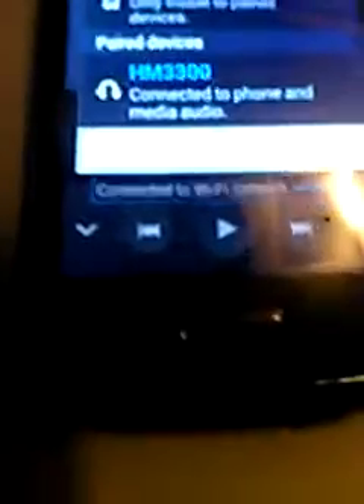This is the HM-3300. I'm going to shut it off now — you'll see it turn white once it's set. I just turned it back on and you'll see a blue flash. That blue flash will turn red when you're charging it.